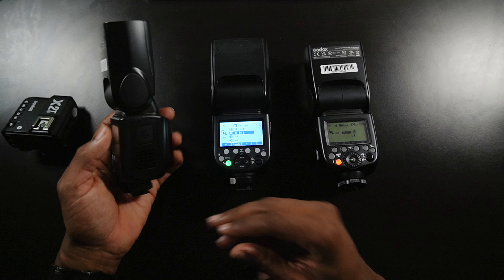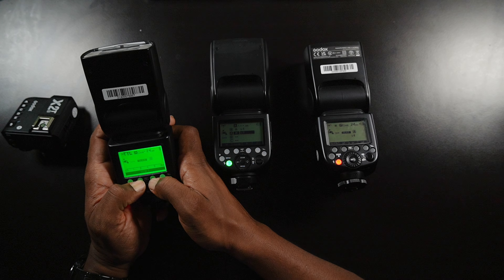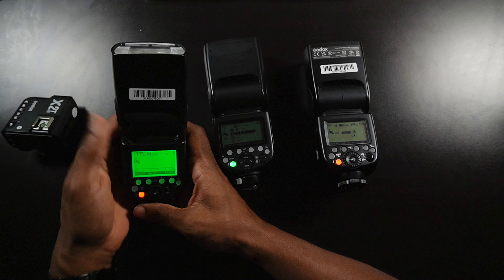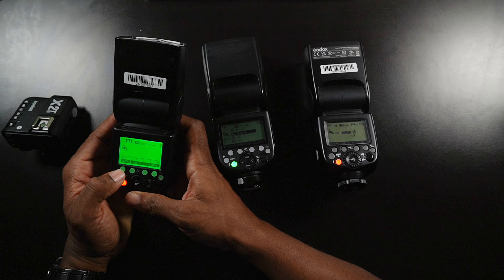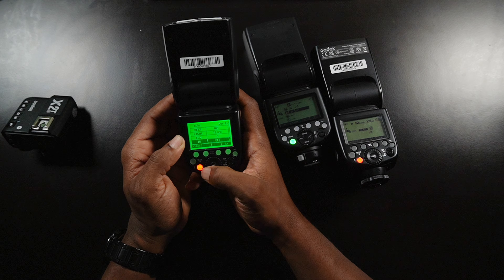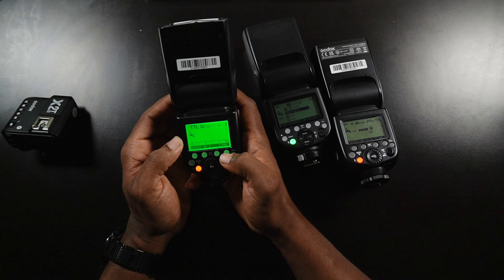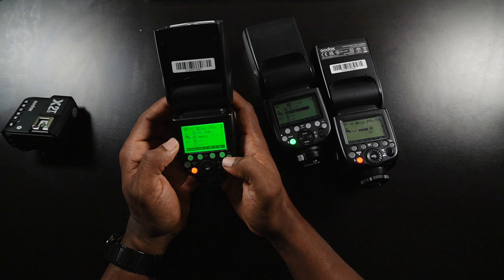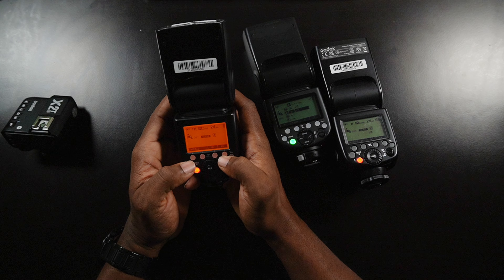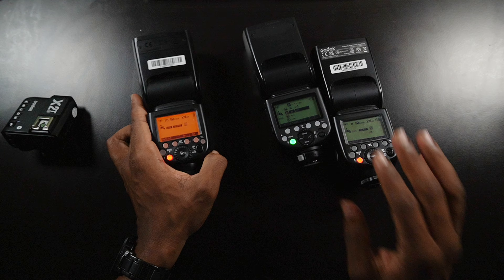Let's go ahead and do the same for our second flash unit — doing a hard reset here. You don't always have to reset guys; I'm just doing it for the sake of new users who have a brand new flash unit with nothing set. Click and hold the zoom button, scroll down to ID, set the ID to four, and get out of that menu. Click the wireless selection button a couple of times until you see the radio slave mode. Then change your channel to four and change your group — this one's going to be group B.